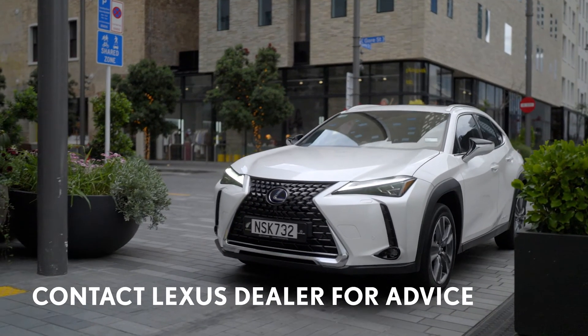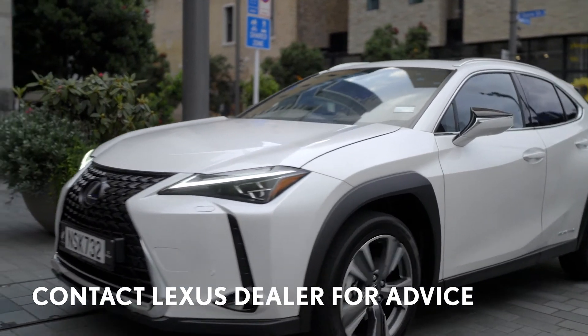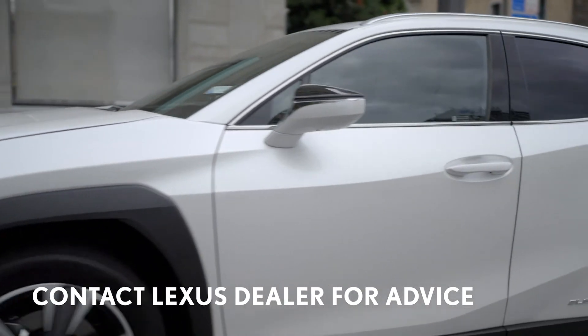If the charger does become damaged in any way, contact your Lexus dealer for advice and never try to repair it yourself.